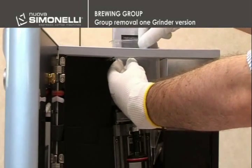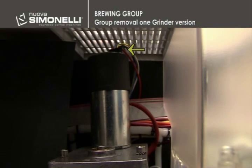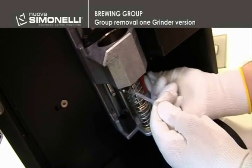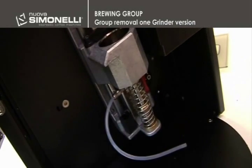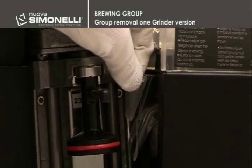Remove the decaffeinated chute, the motor wiring connector and the brewing tube. In order to perform this operation, it is necessary to press the metallic ring and pull the tube out. After having removed the plastic cover of the grinder's coffee chute,